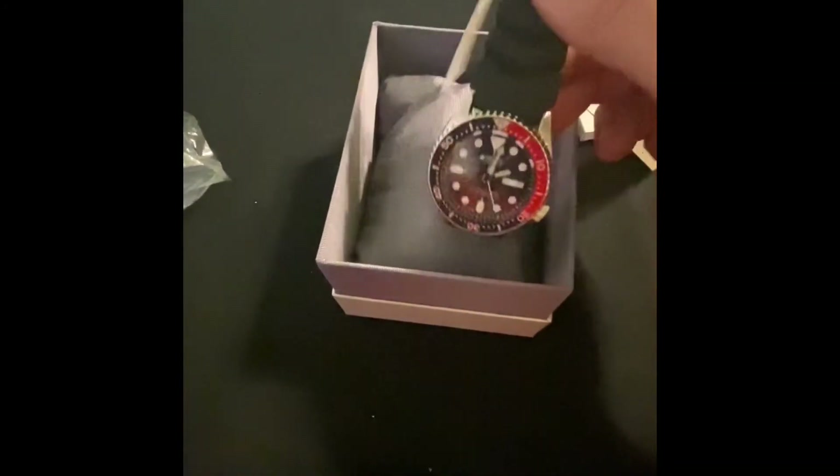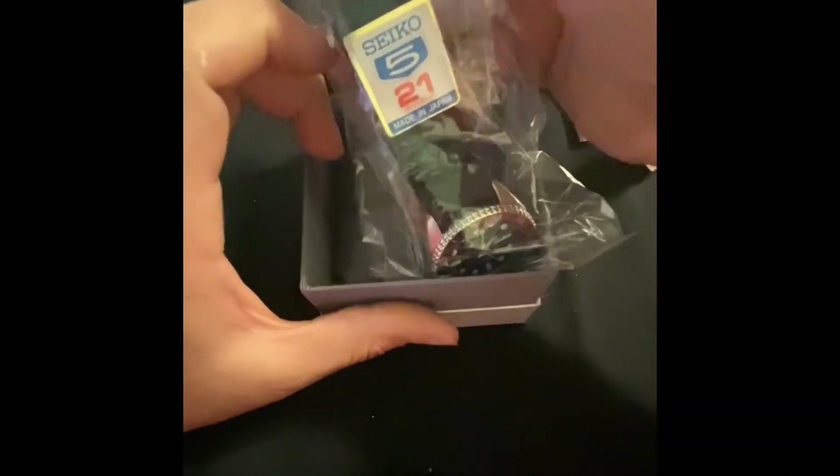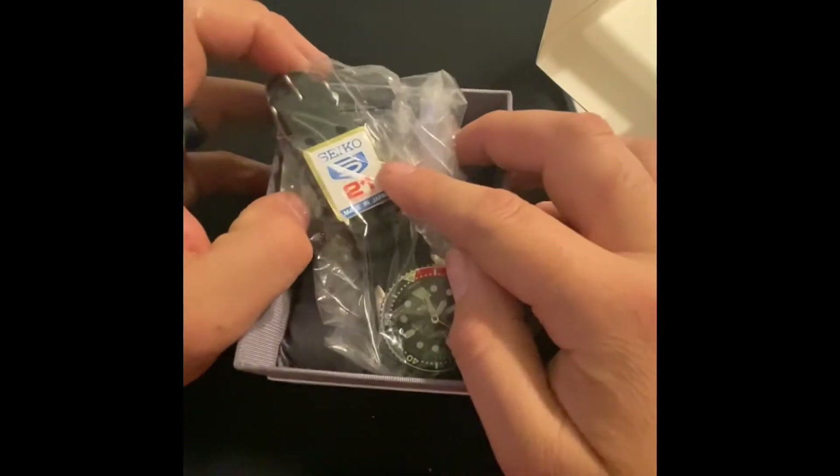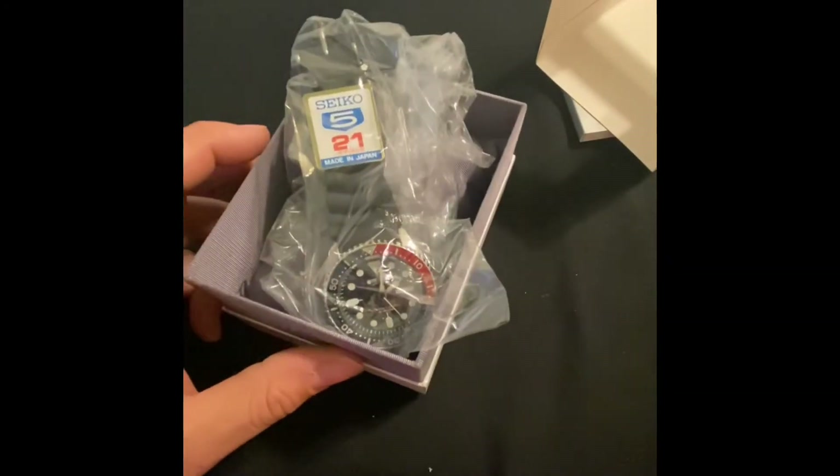Next I might want to pick up a 007, just because like I said these pieces are getting harder to find. I want to grab one to add to my collection before it becomes impossible to find.